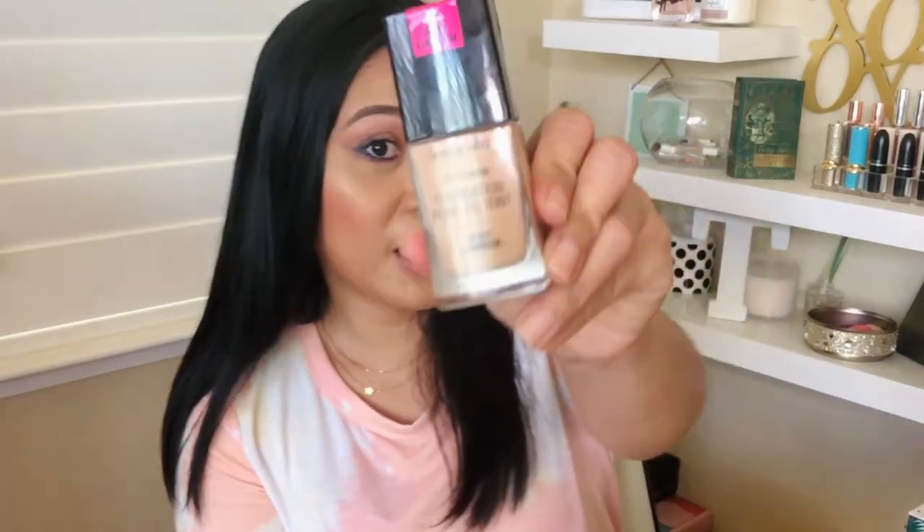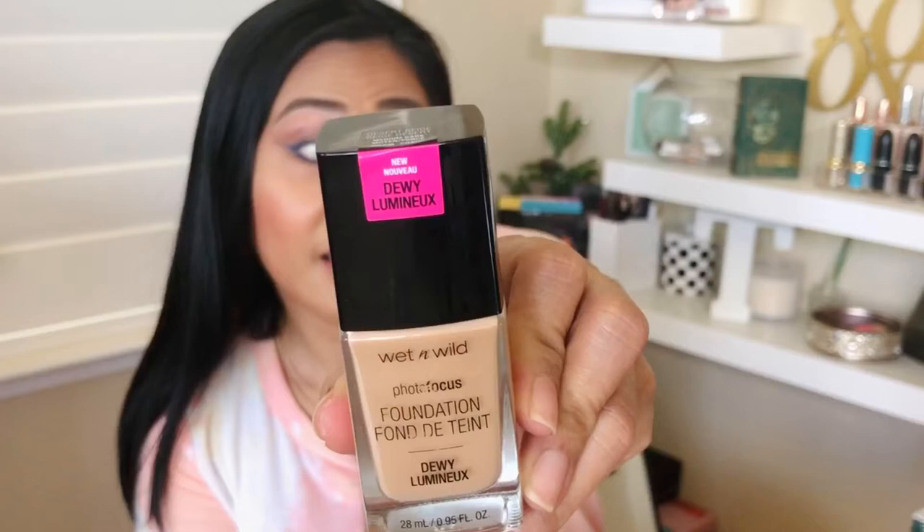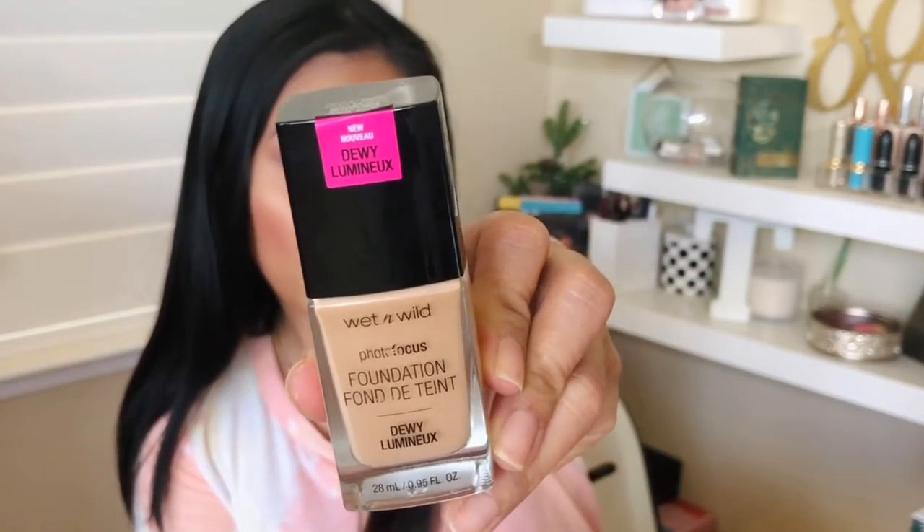Hi guys, welcome back to my channel! Today we are testing out the famous Wet and Wild foundation — not the original one. It's the Wet and Wild dewy photo focus foundation, and it looks exactly like the matte photo focus foundation. Does it work for oily skin? Stay tuned to find out.